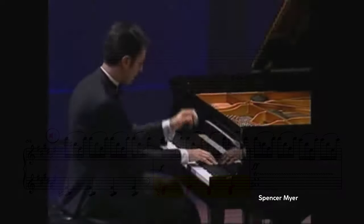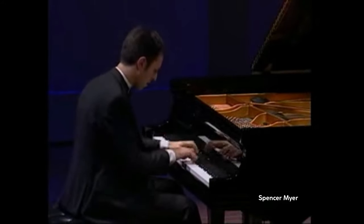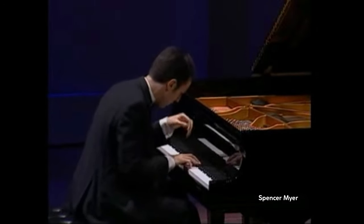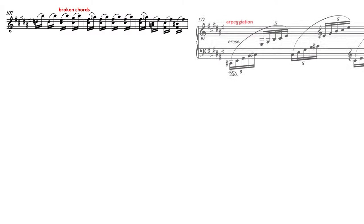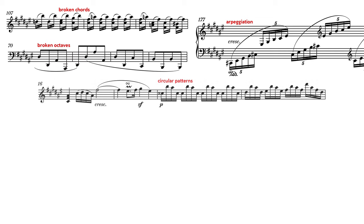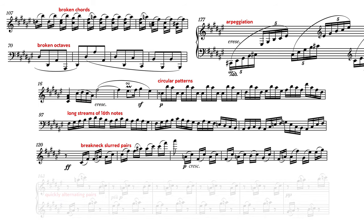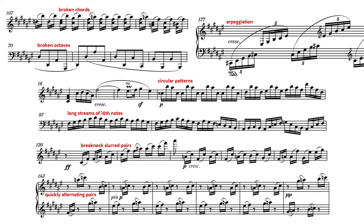The next problem is how to adapt Beethoven's pianistic style to orchestral instruments. Typical for his piano writing, this sonata teems with broken chords, arpeggiation, and broken octaves. Melodies evolve into circular patterns, long streams of rippling sixteenth notes, breakneck slurred pairs, and even little bits tossed back and forth between the hands with sparkling rapidity. Once again, we should ask ourselves what would Beethoven do — and for many of these concerns, he's left us examples in his Opus 14 quartet arrangement.